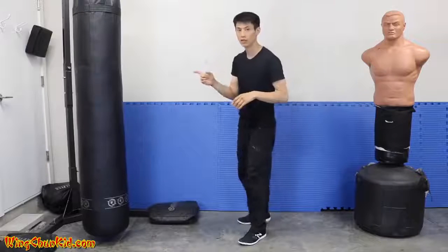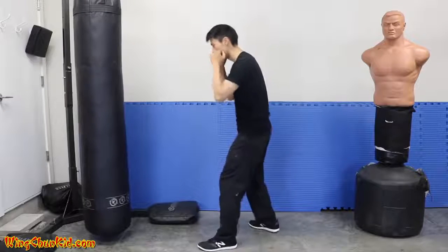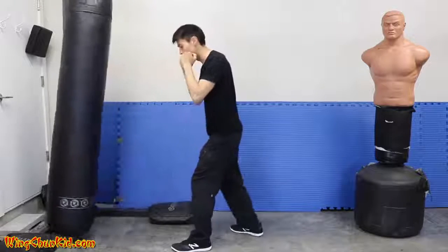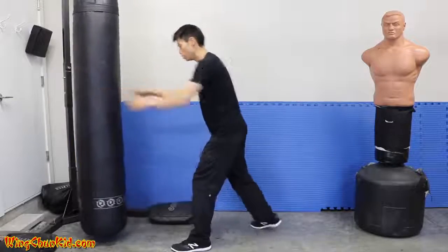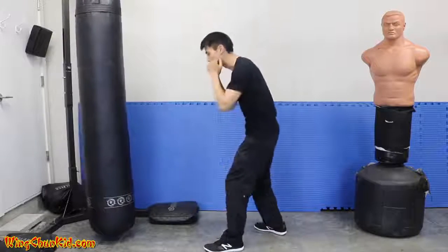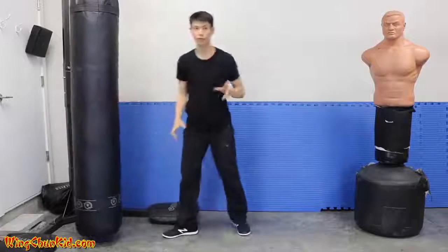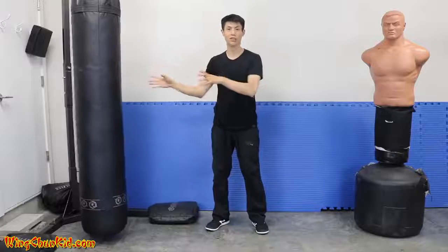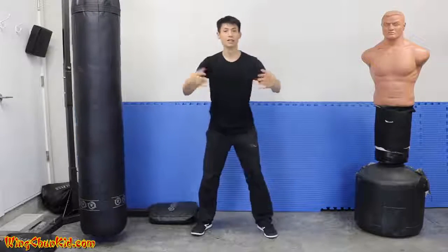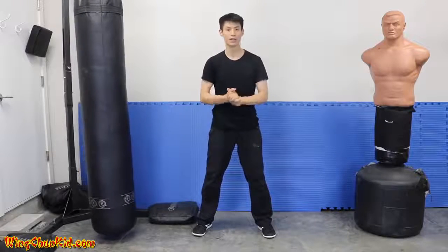Let me show you on the target. Without expansion and contraction — using just momentum — it looks like this. Now with the same amount of force but adding expansion and contraction, you can see there's more force delivered into the target. So use expansion and contraction to get more power in your punches.